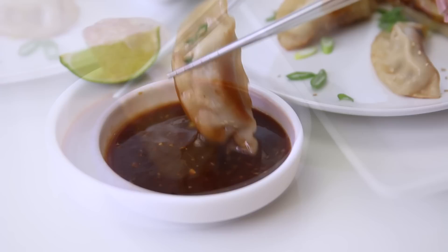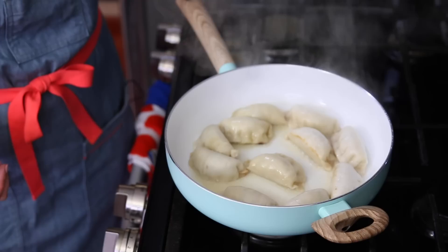There's nothing quite like perfectly juicy, crispy, and chewy dumplings made even better with some spicy, sweet, and tangy sauces. So come on, grab a pan with a lid and I'll show you how to make these.